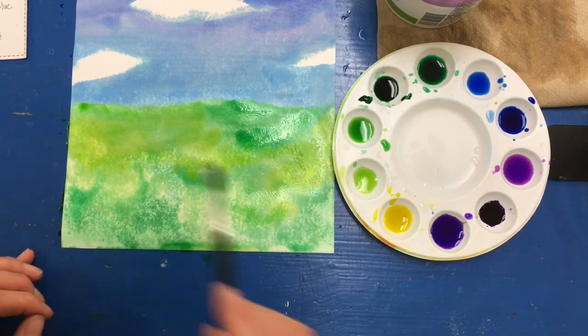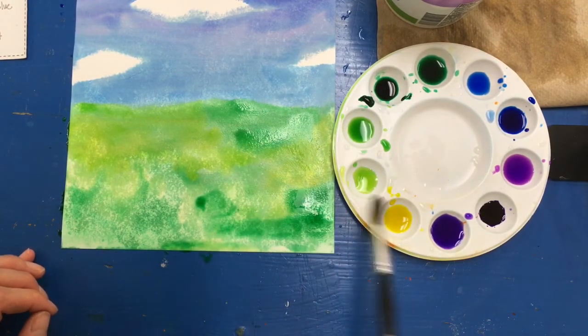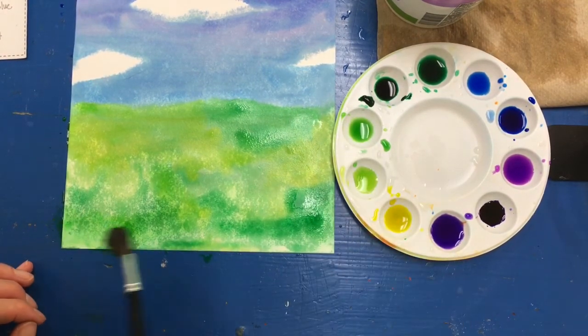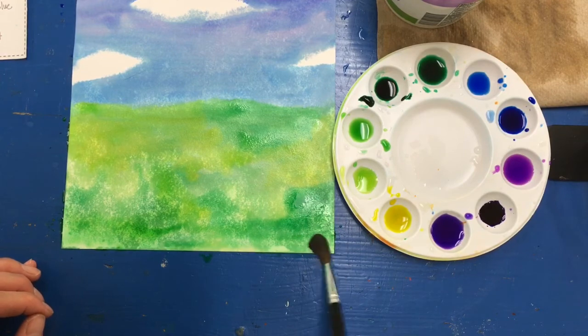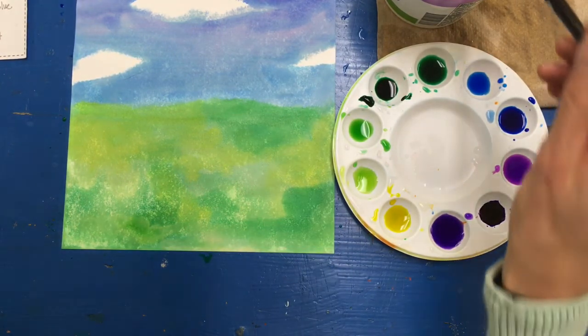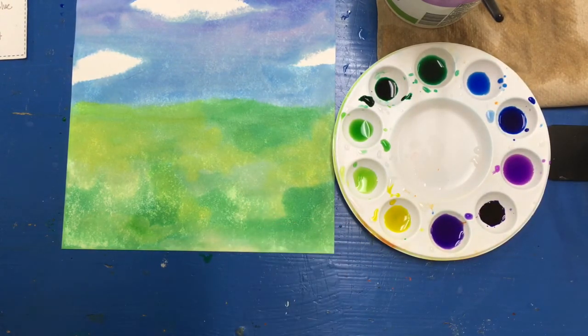The paint is going to dry lighter than it appears, so I'll make sure the paint on my ground is pretty intense. All right, I am finished. When you are finished, if you can leave your painting right where it's at — if you're working at home, that would be great. Just let it dry right there. If you need to move it, carefully carry it and allow it to dry flat.